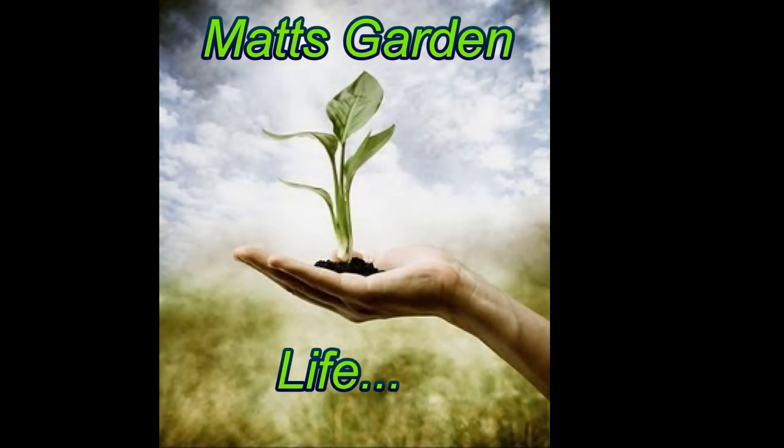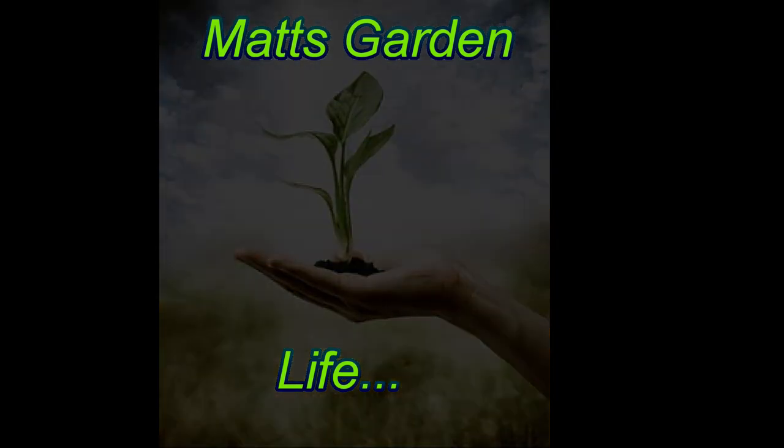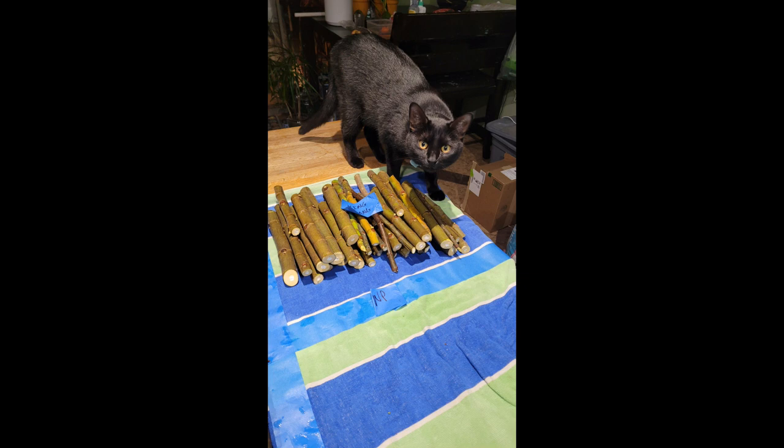Hello and welcome to Matt's Garden Life. This is a fun little side project for me that I work on in my spare time. I've been propagating figs and other plants now for several years and I'm always looking for the best practices when it comes to gardening and propagation.